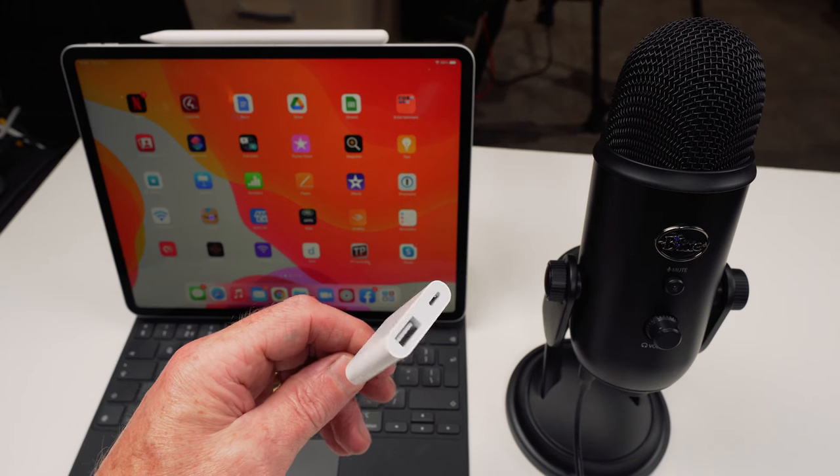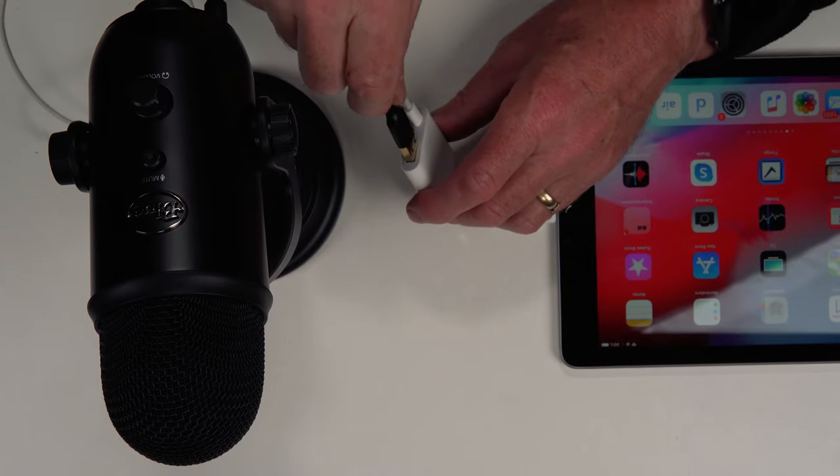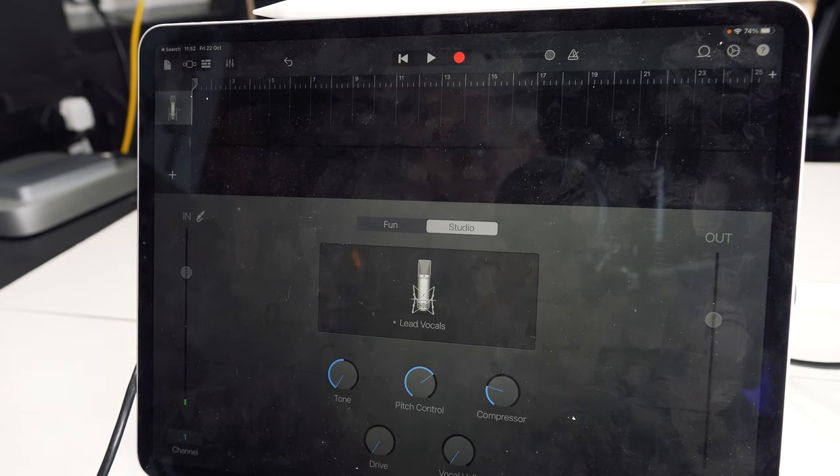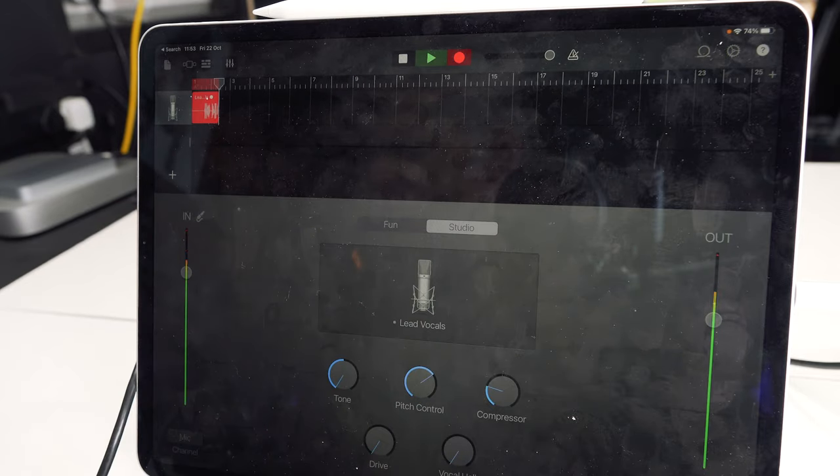Let's get this set up. We've got our mic, our adapter, and our device — our iPhone or our iPad. All we have to do is plug the adapter into our device, attach the charging cable, and plug our mic in. I'll open up the voice recording app on my iPad and press record — you can see the levels and the audio being recorded. Here's what it sounded like: that's not bad, perfectly fine for doing a Zoom call or even recording a podcast while you're traveling.